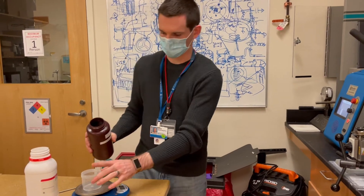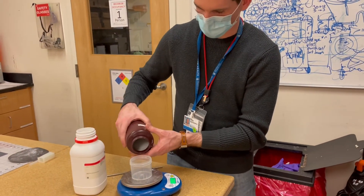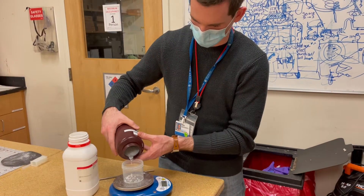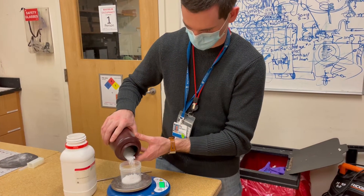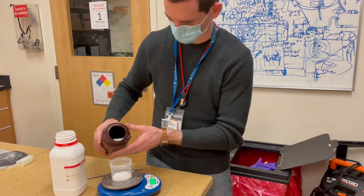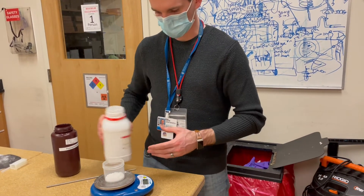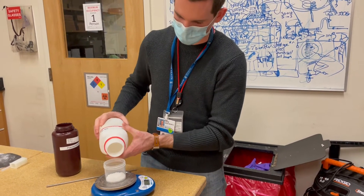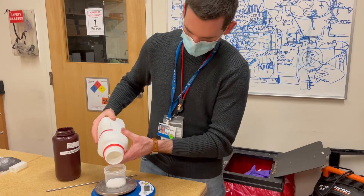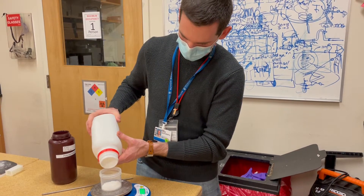We're going to take a cup that's pretty small and wide and weigh about 15 grams of each component into the cup. We got 15 and a half of barium sulfate — it's a high atomic number so it absorbs a lot of x-rays. And 15.6 of the other component.